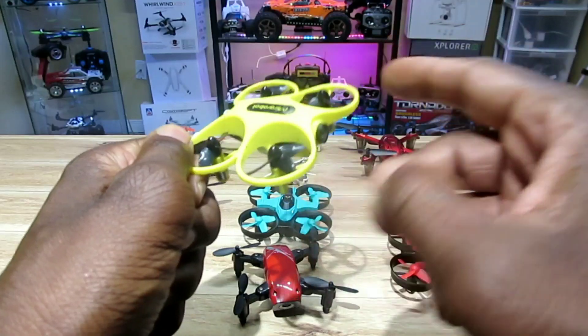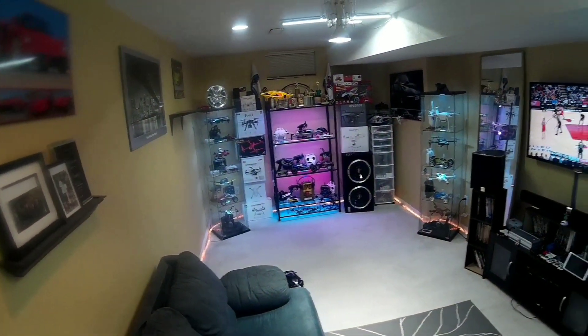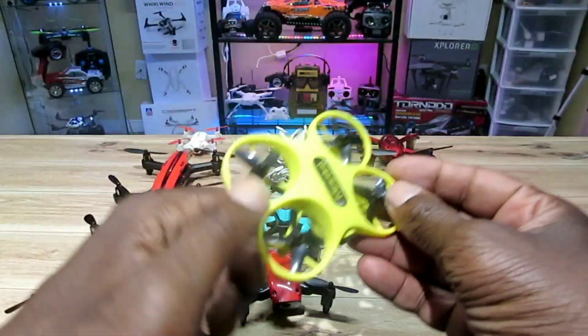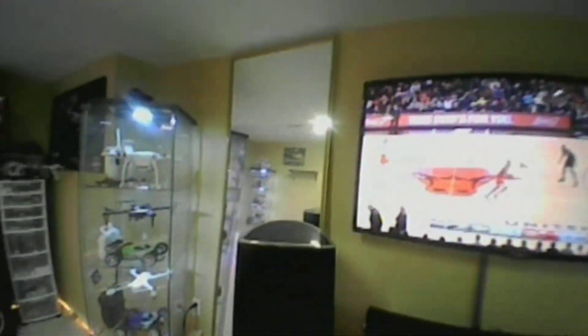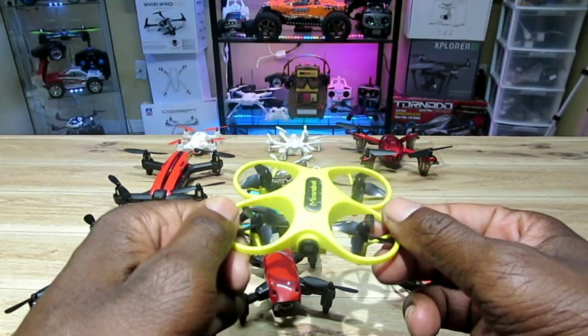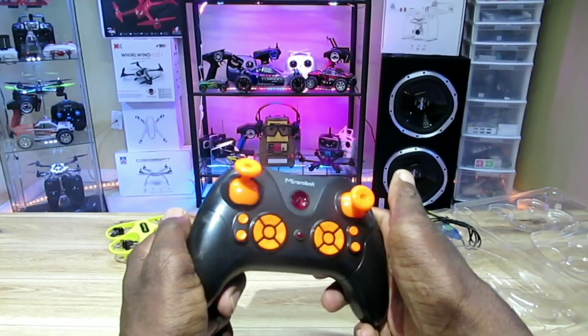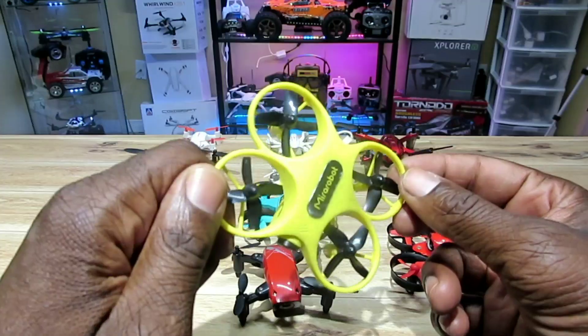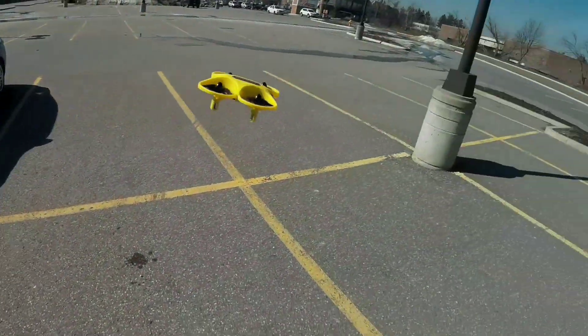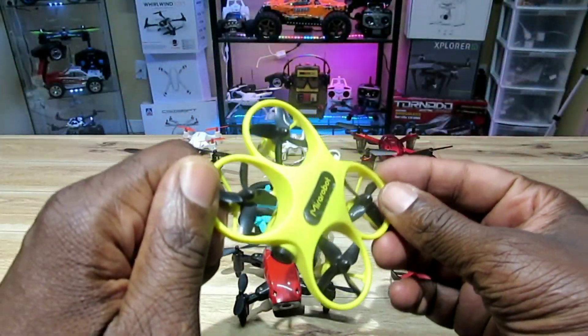Let's check out the MirrRobot S60. This thing is super smooth, super durable — 720p camera, 5.8 GHz. One of the best things to train on: very smooth, very stable. It comes with its own remote, which is notable because a lot of 5.8 GHz quads don't include their own remote. It's kind of big but pretty good.